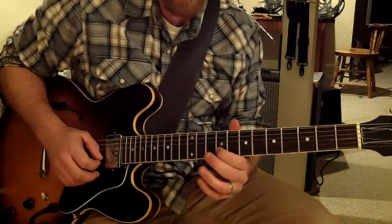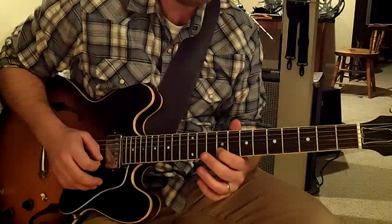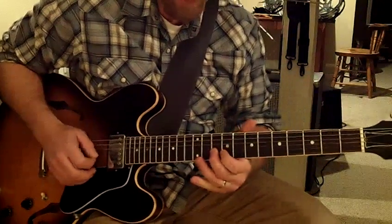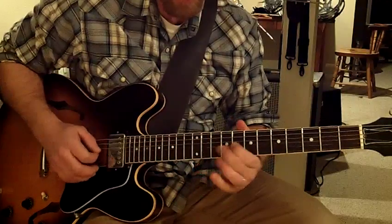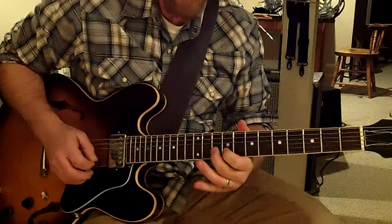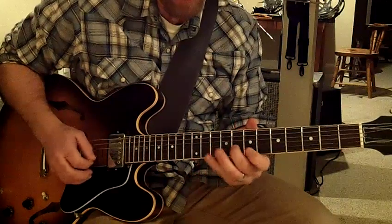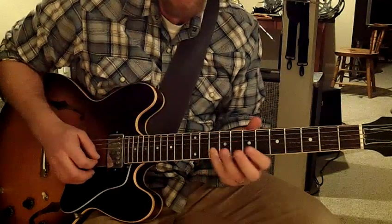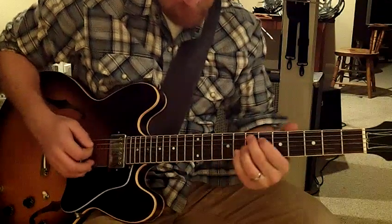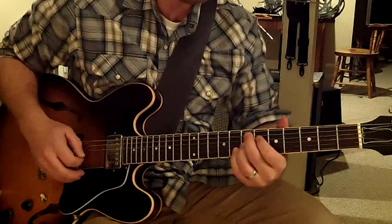That's that part. Then it just goes into that little spacey, free time part. That run down goes — then you hit the E7 sharp 9.